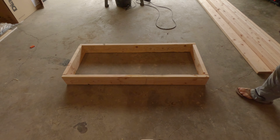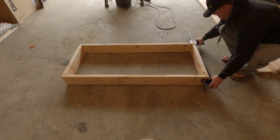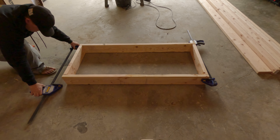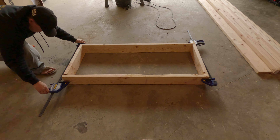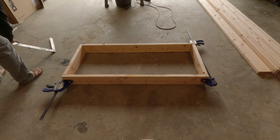So the first thing I'm going to do is make sure that my sump fits. That's called measure twice and then double-check your work. The last thing that I wanted to do was get this all built and then realize that my sump didn't fit because I didn't measure correctly.